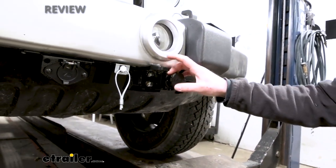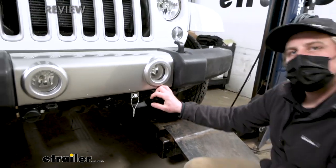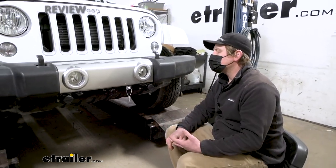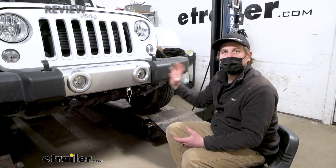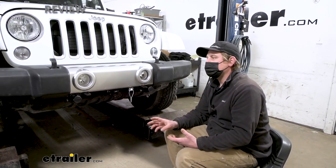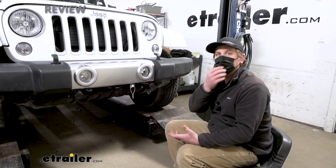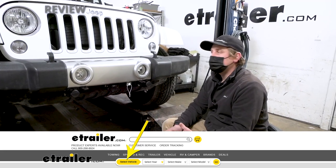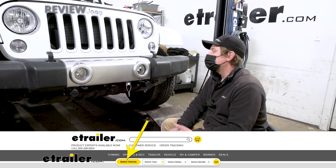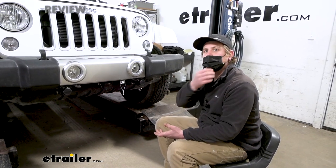One thing I definitely want to touch base on when it comes to these Jeeps is there are so many different sub-models with different bumpers, and that's going to affect what base plate will and won't work with your Jeep. So definitely use our fit guide and pay attention to that. If you have a different bumper or a special type of sub-model, make sure to enter that in so you can be certain this base plate will actually work with your particular Jeep.